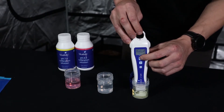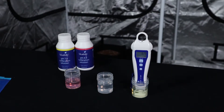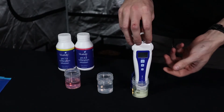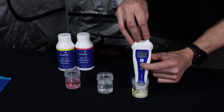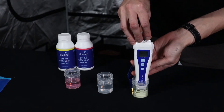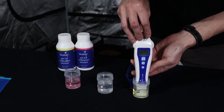We start with PH7. Remove the cap and expose the sensor to the PH7 solution, making sure there's enough for the sensor to dip in. Turn the pen on by pressing the power button. Give it about 30 seconds to equalize. It's sitting at PH7, which shows it's pretty well calibrated straight out of the box. Press and hold the Cal button, leave the pen in the solution while it loads — it will then display 'Cal' and '7' at the bottom confirming calibration.